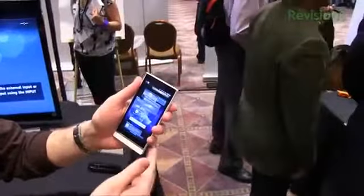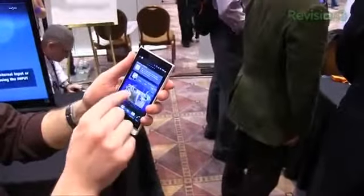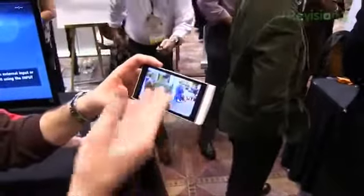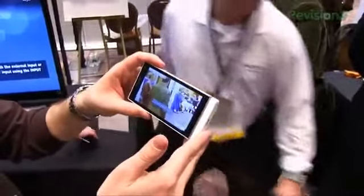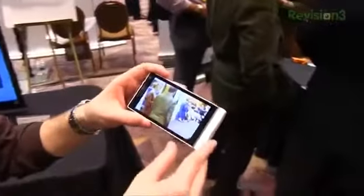Let's see what some images and videos look like on this display. We'll jump into the gallery and take a look — there's a picture we just took. This is the Sony Bravia engine on here, so you're going to get darker darks and richer colors.